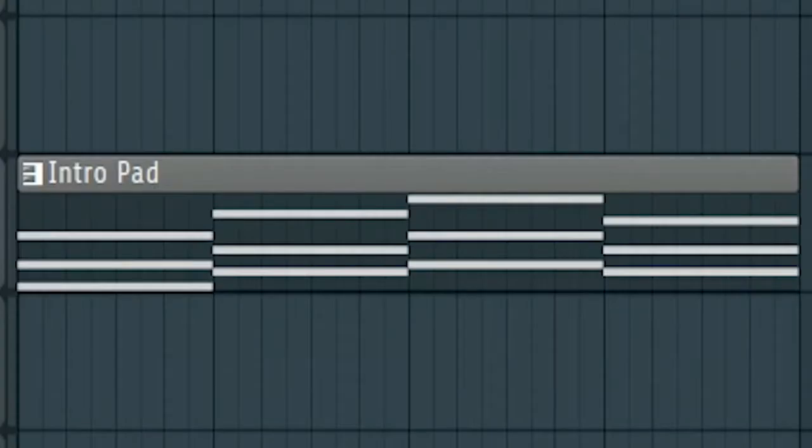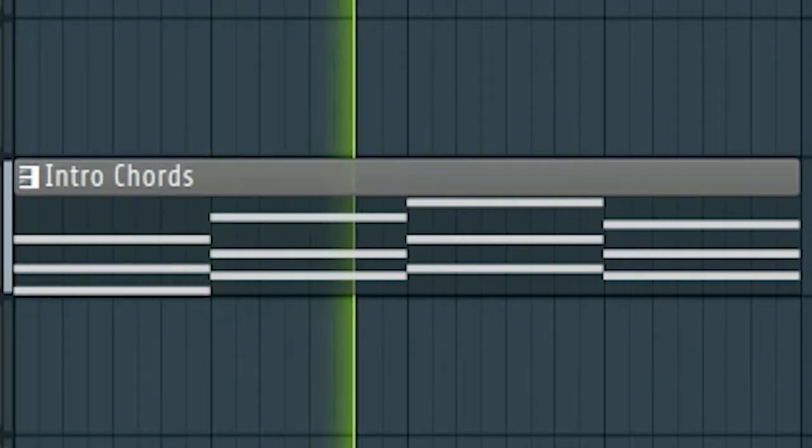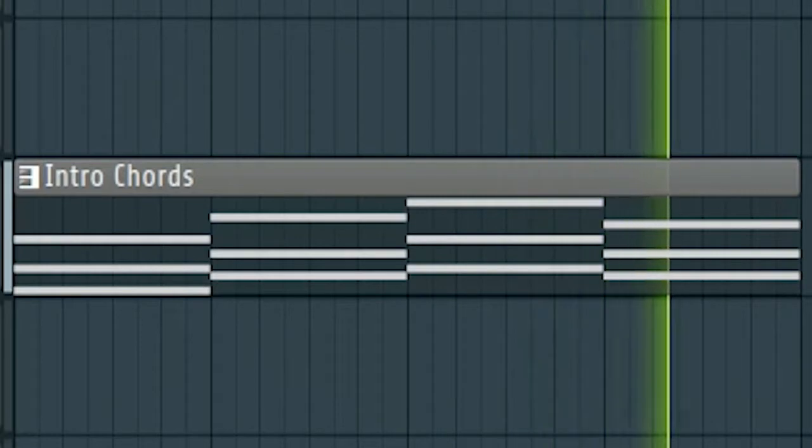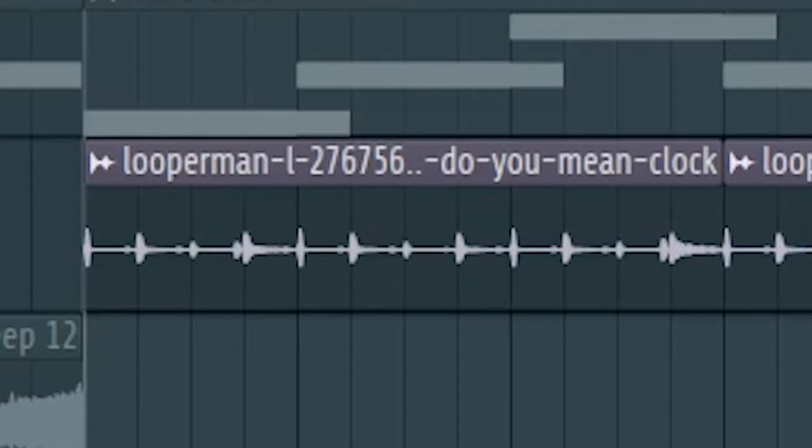Then add some pads and some chords. Then add a vocal like this.